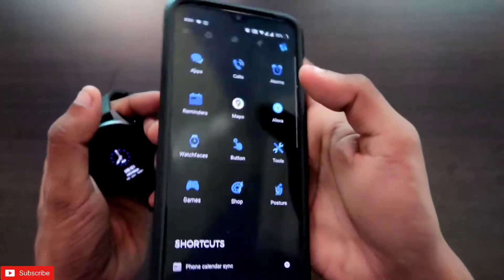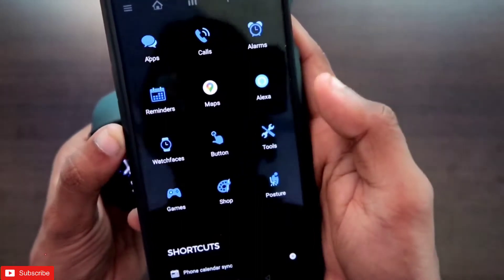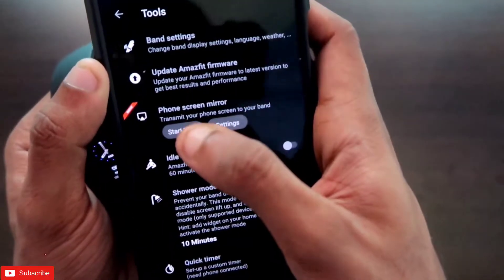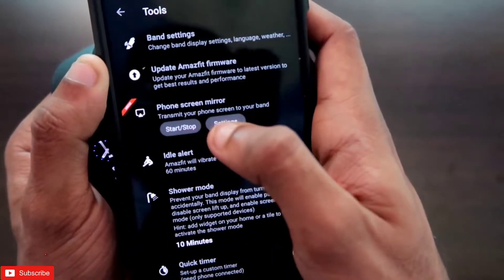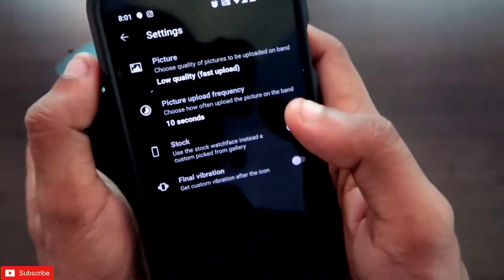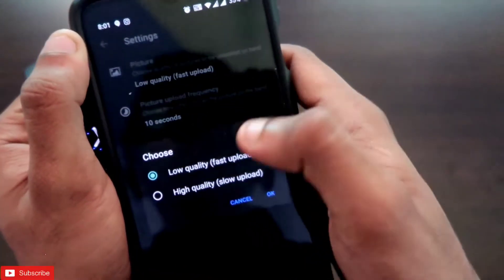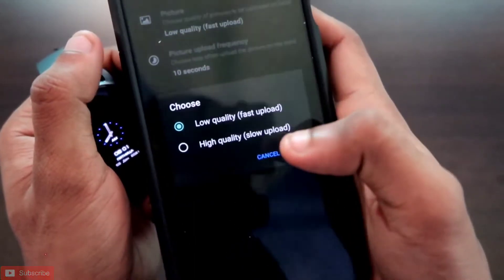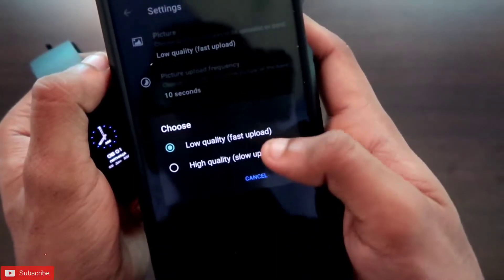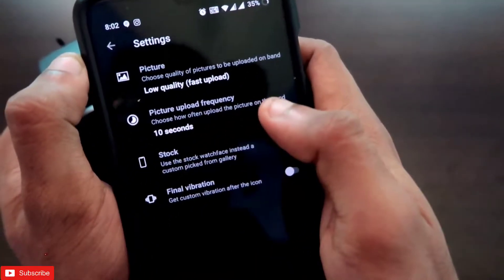You need to come to the last icon and in the last icon you will get the option of tools. In the tools section there is an option written 'transmit your phone screen to your band.' In the settings you can do some basic configuration for the phone mirroring option. For picture quality, you can set low quality or high quality — I recommend keeping it as low quality as it uploads faster than high quality.